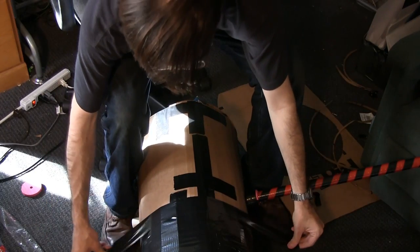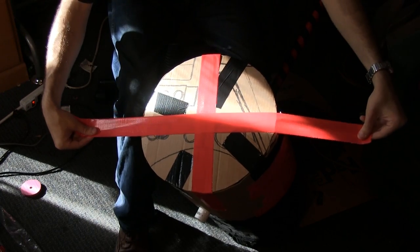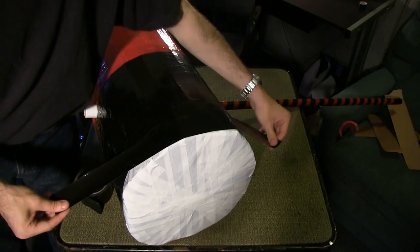Cover half of the mallet with black duct tape. Cover the other half in red duct tape, including the end. Cover the end of the black side in white duct tape and re-wrap the edges in black.